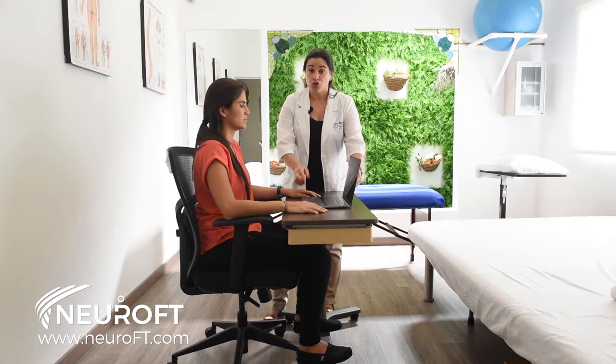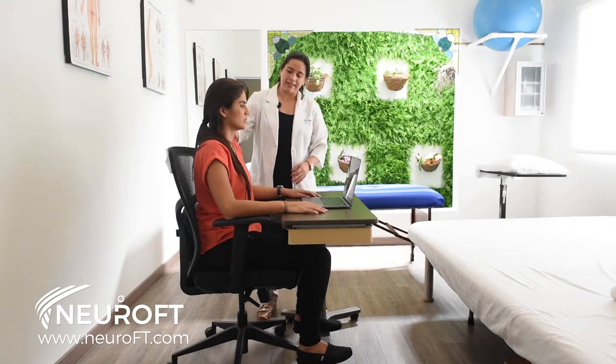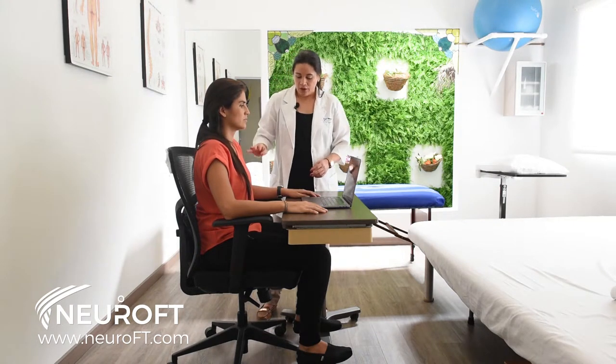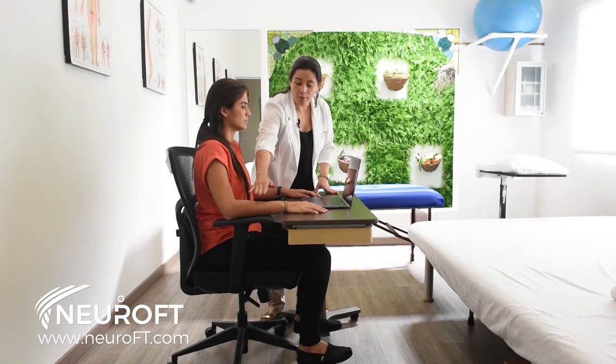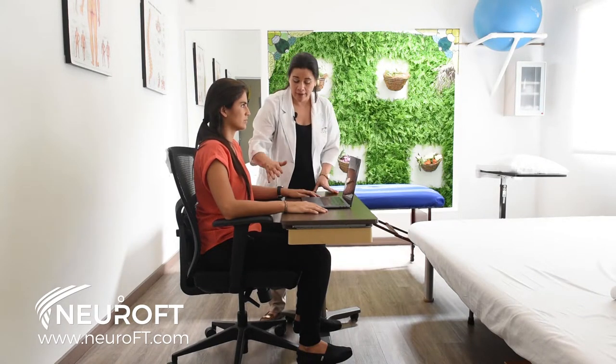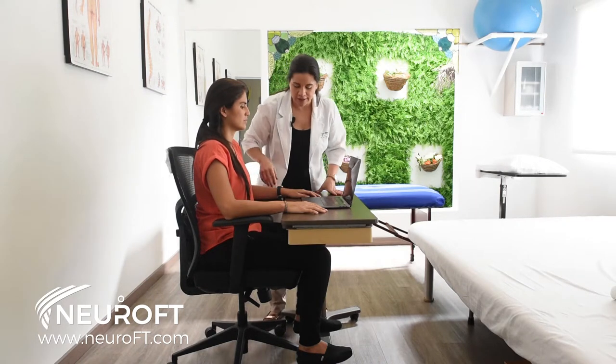Make sure that the armrests supporting your arms are high enough to slightly elevate your shoulders — that's going to take the tension off of your shoulders. You also have to make sure that your forearms, this part of your arms, are parallel to the floor. That way you're going to avoid having any inflammation of the muscles in this area.